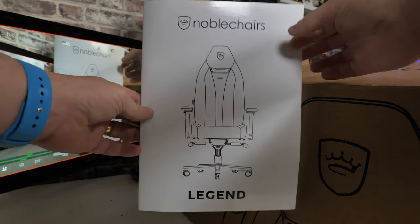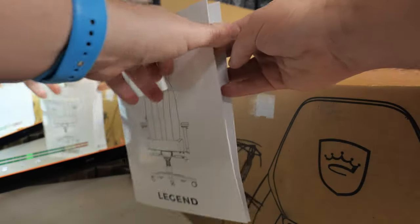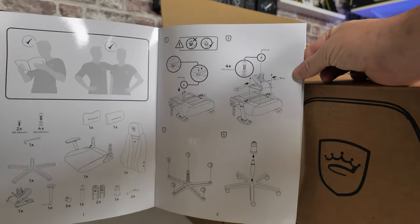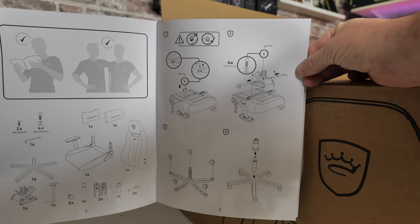But certainly have a watch of the video, go through, have a cup of tea, see how it's all put together, and then you should hopefully be more confident when assembling your Noble Chair Legend. With that said, let's get on with it.